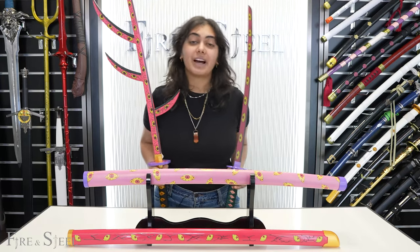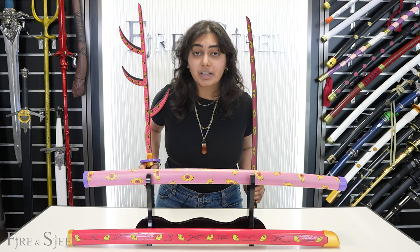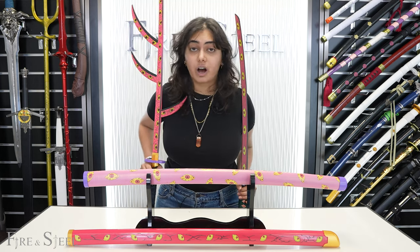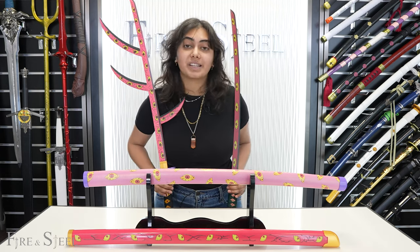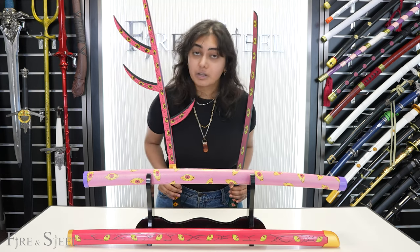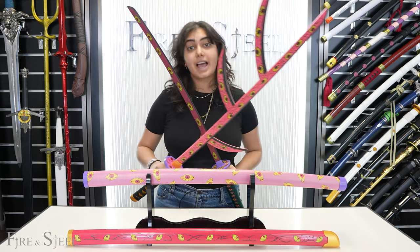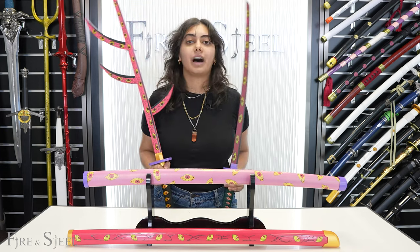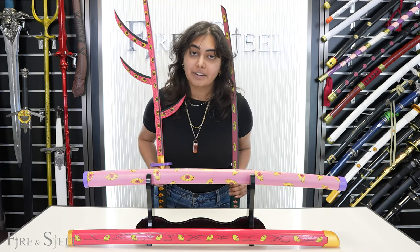Thank you guys so much for watching. If you like this video, make sure to like, comment, and let us know what you think — and subscribe if you want to see more Fire and Steel content. You're also free to follow us on any social media. If you'd like to purchase any of these swords, check the link in the description below, and you can also check out our website at fireandsteel.ca.